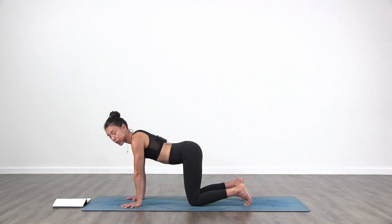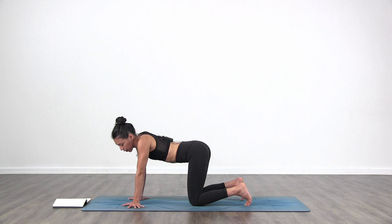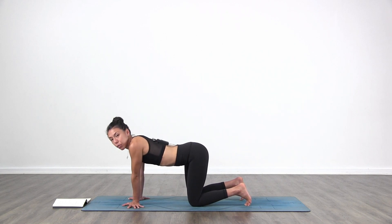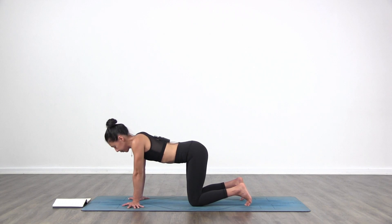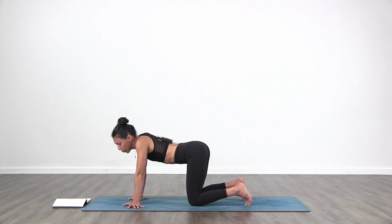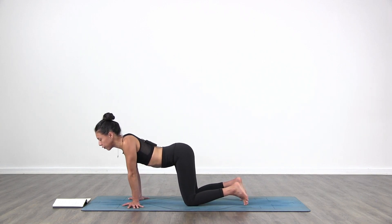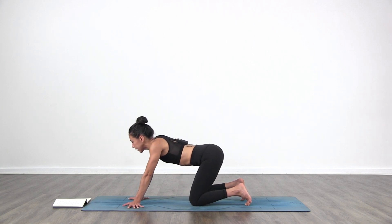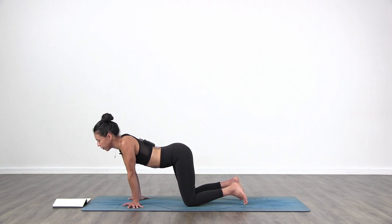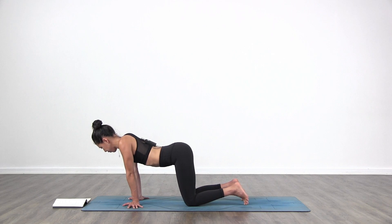Then come back to center. Bring your fingertips to face out to the sides, and then you go side to side. Same thing with side to side, but keep your shoulders on top of your wrists. See where you can go, and then just go for a circular motion, any side you want — moving forward, side, back and side, and then go up towards the other side. Good.